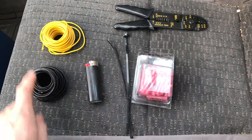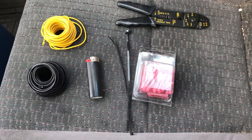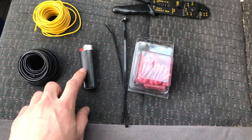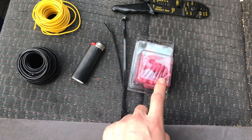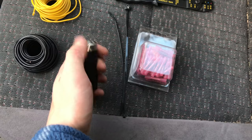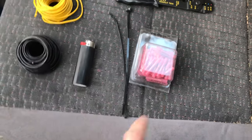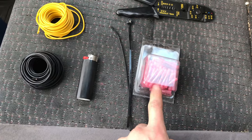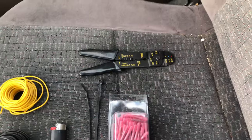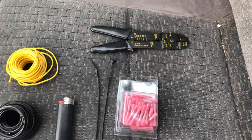Here's all my supplies right here: two different colors of 18 gauge automotive wiring — you can pick these up at any automotive shop. I have a lighter to heat shrink my butt connectors. You just heat them up with a heat gun or fire and they'll shrink tight, make a good fit. I have some zip ties to safely keep my wires away from the pedals, and a wire stripper and crimper. So let's get to it.